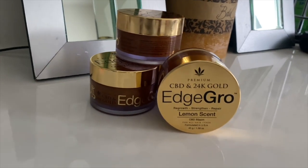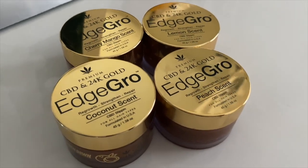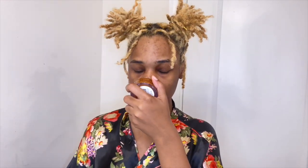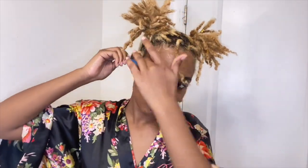Today's video is in partnership with Touchdown and I'm using their CBD and 24K Gold Edge Gro edge control. It comes in these scents right here and they smell so good — you can find them in the beauty supply store. I almost never lay my edges because I can never find a product good enough, but this one really did what needed to be done. I've never had a product lay my edges as good as this before, so this is definitely going to be a staple. You guys can go ahead and follow them on their Instagram and website, which will be in the description box down below.